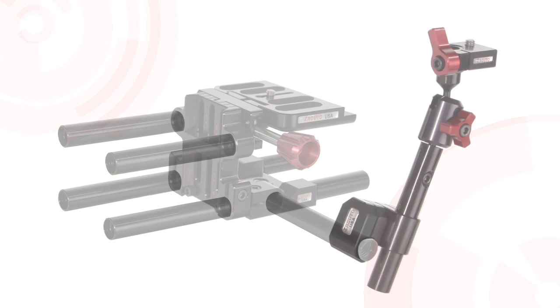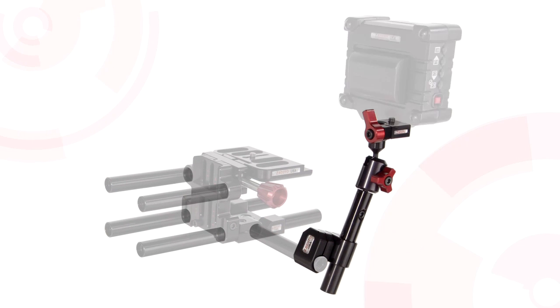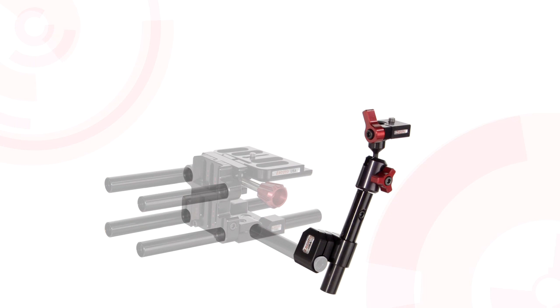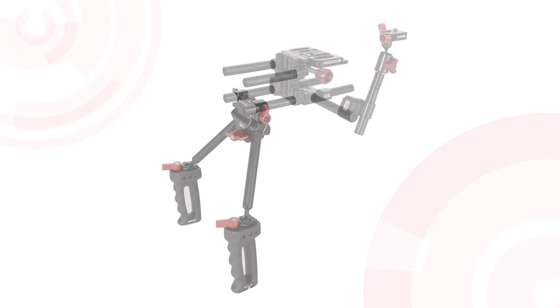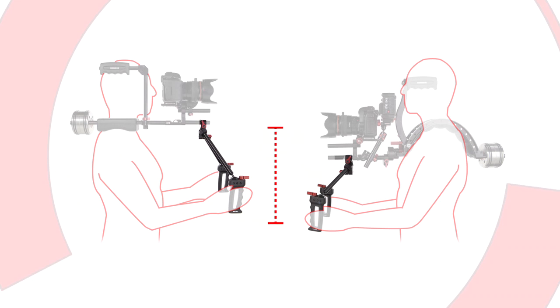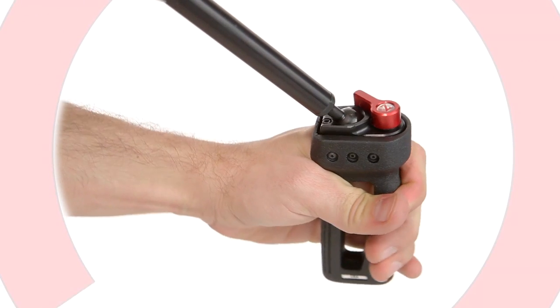The enhanced EVF mount provides the ability for your Scorpion kit to mount the Zacuto EVF, or any other EVF or small monitor. Modified Zacuto Z grips were designed to work especially with the Scorpion kit. They were made slightly shorter because the camera rides lower on the Scorpion kit than on any other Zacuto DSLR shoulder rig. The new grips still have all the adjustability of the original with the twist of the levers.